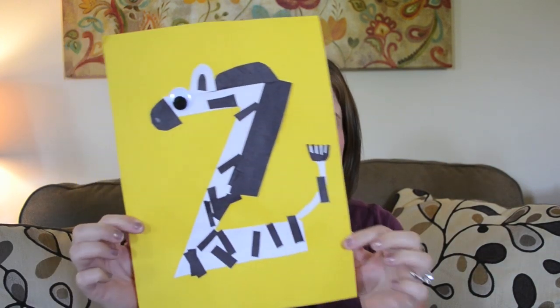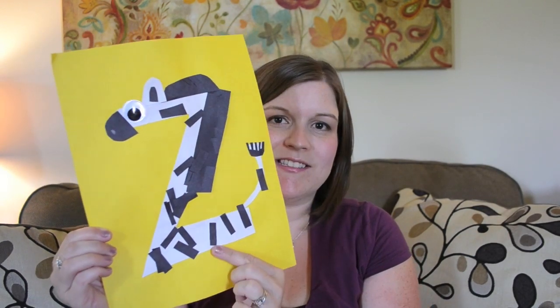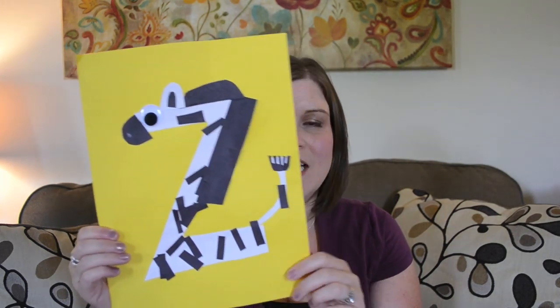Last but not least, Z is for zebra, and this was another one of her favorites, because again the stripes — she could just place them wherever she wanted — and it had the fringe that she really seems to like. This was more towards the end for us, around week 26, and it was a really fun project. Z is for zebra is a great word to end on.